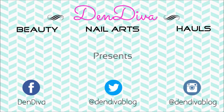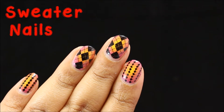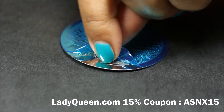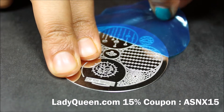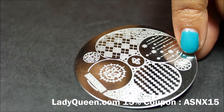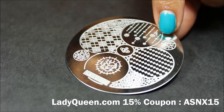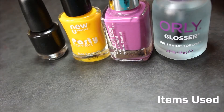Hey divas, hope you're all doing great! Today I'll show you how to do this sweater pattern nail art using the stamping plate heyhey017, which I got from ladyqueen.com. The stamping plate comes with a protective blue film and there are nine different designs on this plate. The patterns are really pretty and stamp perfectly — it has sweater pattern, flower crown, star, and more. Now I'll show you how to do the radial gradient nails along with the stamping nail art.